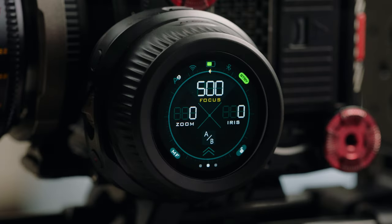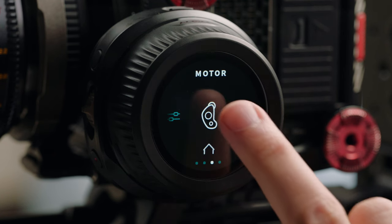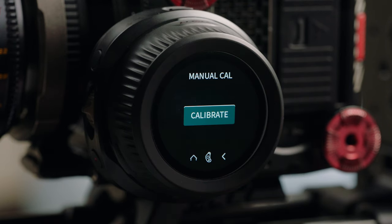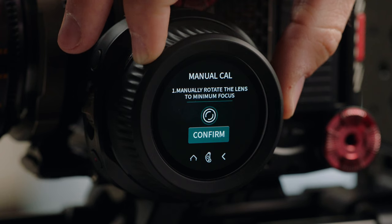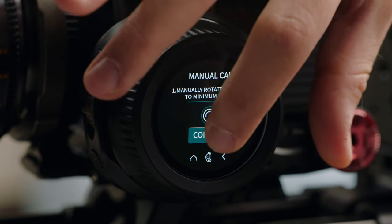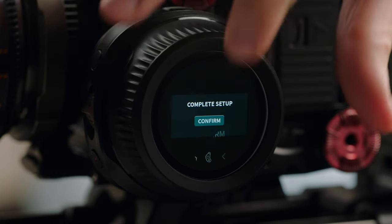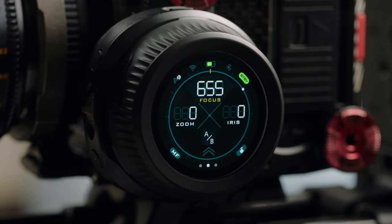When you're using a lens without hard stops, the process is going to be very similar. You're going to run the auto cal as before; however, the motor should stop after 15 seconds of not hitting any hard stops. After that, we can manually calibrate the lens by swiping up from the home screen and selecting motor, focus, and manual cal. We can start the calibration process, then use the wheel to turn the motor until the lens reaches minimum focus, press confirm, rotate the wheel until the lens reaches infinity, and press confirm. Return to the home screen and you're now ready to use your lens without hard stops.